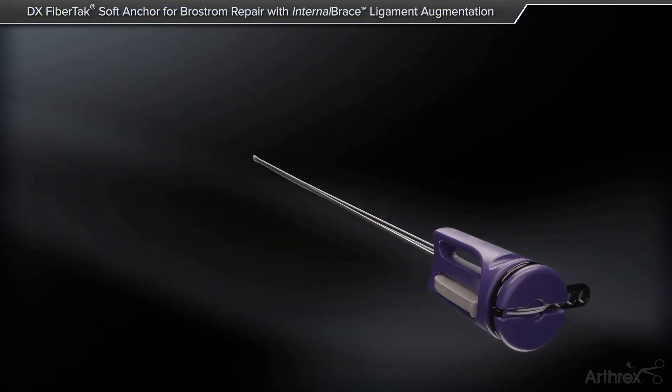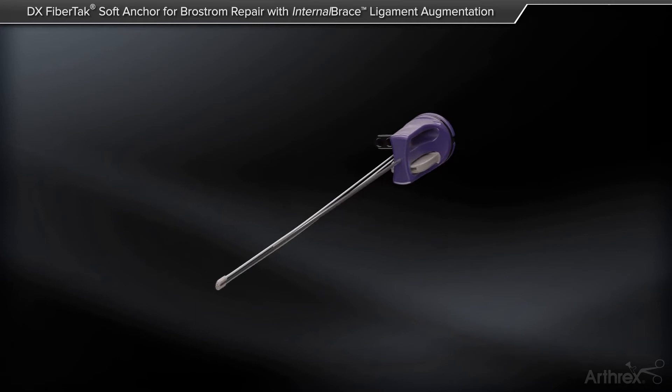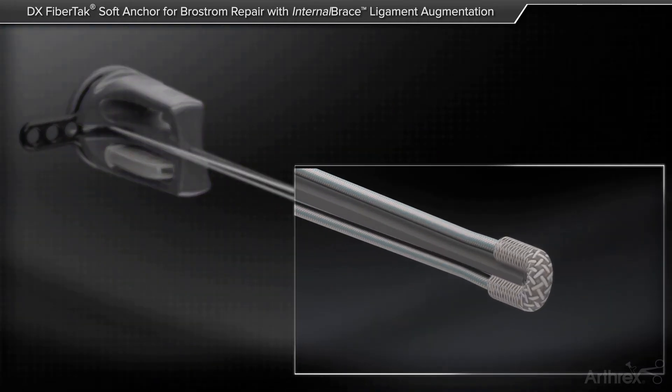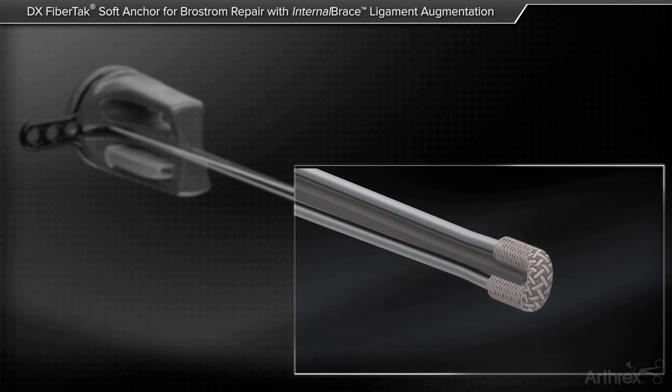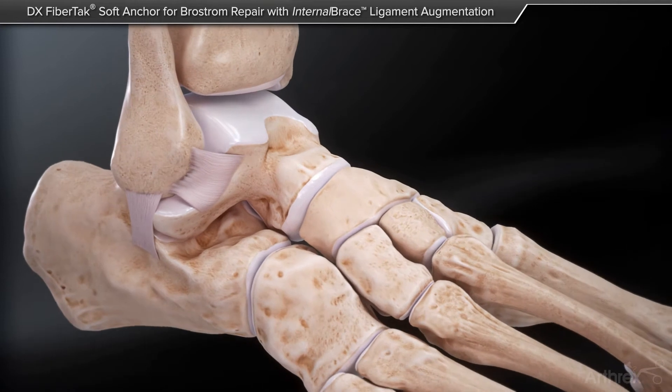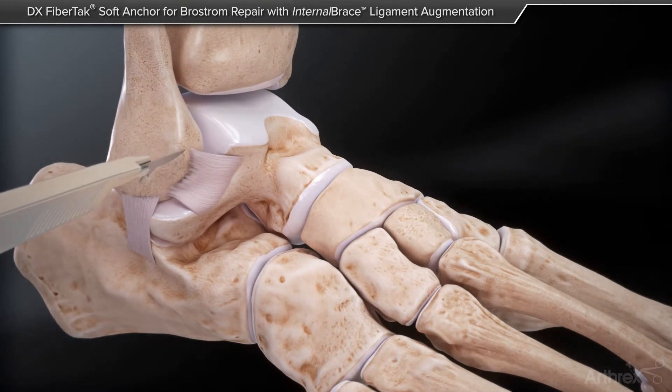Hello, this is Dr. Paul Kim, and I am going to describe the Modified Brostrom Internal Brace Repair. As you can see in this video, it is the FibreTac Suture Anchor, which is an anchorless suture anchor, and the description will be shown in this video here.